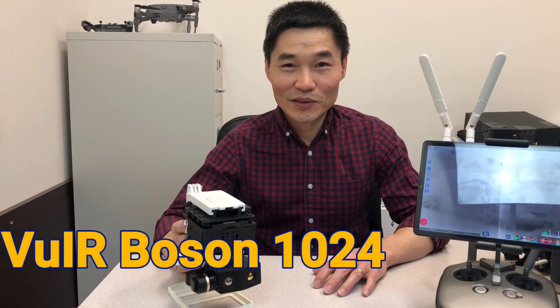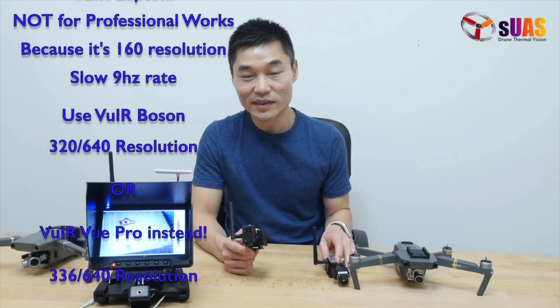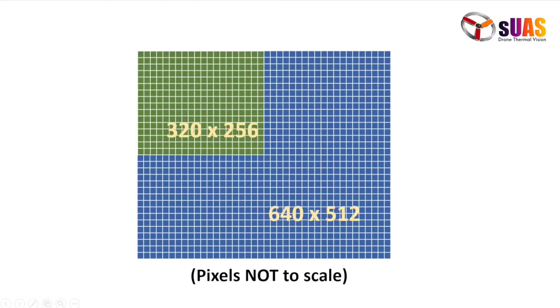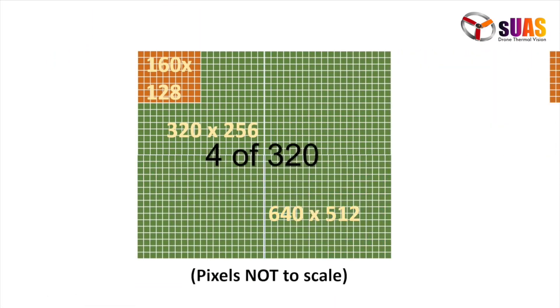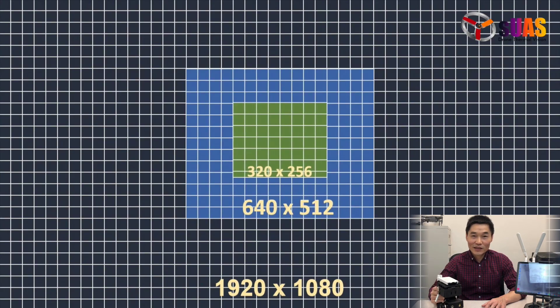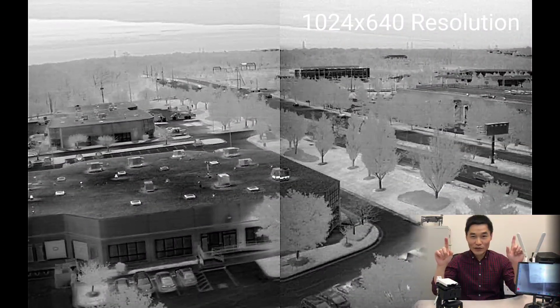Hi everyone, I'm Tony from SUS.com, and today I'm very excited to show you this revolutionary product called Viewer Boson Gimura. It allows you to go beyond the 640 by 512 pixel limit in commercially available thermal cameras. So far we've talked about 160 by 120 and 320 by 256, but you can go up to only 640 by 512 — until now. This product allows you to go beyond that: a full 1024 pixels across.